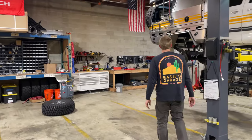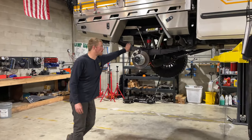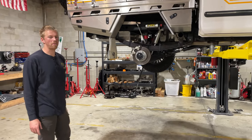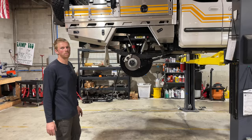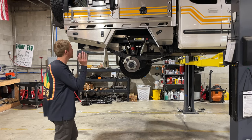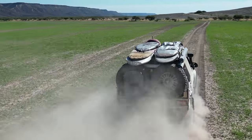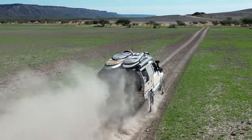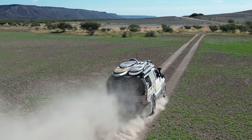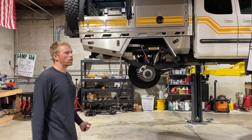Now on to the rear suspension. First, there's a set of custom-made Alcan leaf springs for 3 inches of lift and 2,500 pounds over stock. This is a heavy truck — it sits at about 6,300 to 6,500 pounds, but fully loaded for a trip with gear, full water tanks, and full fuel tanks, we're going to be up around 8,000 pounds. Everything's been upgraded to handle that weight, and the whole suspension is designed to carry a constant speed through really rough roads without breaking anything.